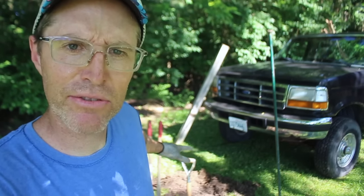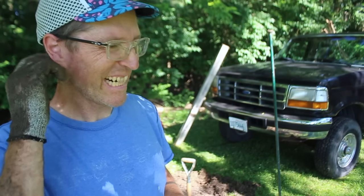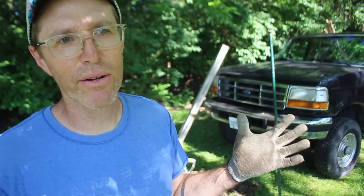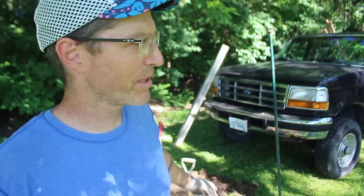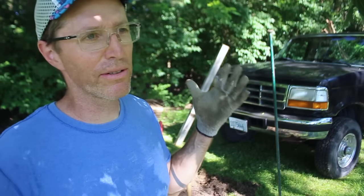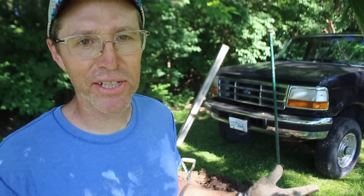Thanks for checking out this comparison of digging a post hole four different ways. I almost feel like I need to build a little mini fence with those four holes, but I think I'm just going to fill them back in. Hit me with a comment down below if you've got a question, a story, or a beef. I love responding to comments on YouTube. I've also got Amazon associate links below to some of these tools — thanks for watching and I'll see you in the next video.